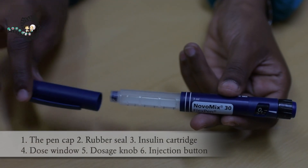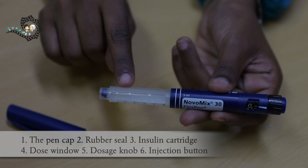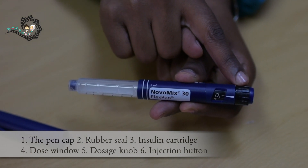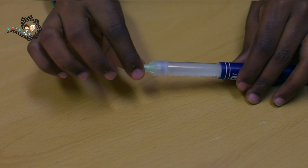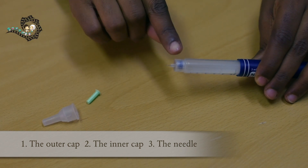Here are the insulin pen parts: the pen cap, rubber seal, insulin cartridge, dosage window, dosage knob, and injection button. The pen needle consists of the outer cap, the inner cap, and the needle.